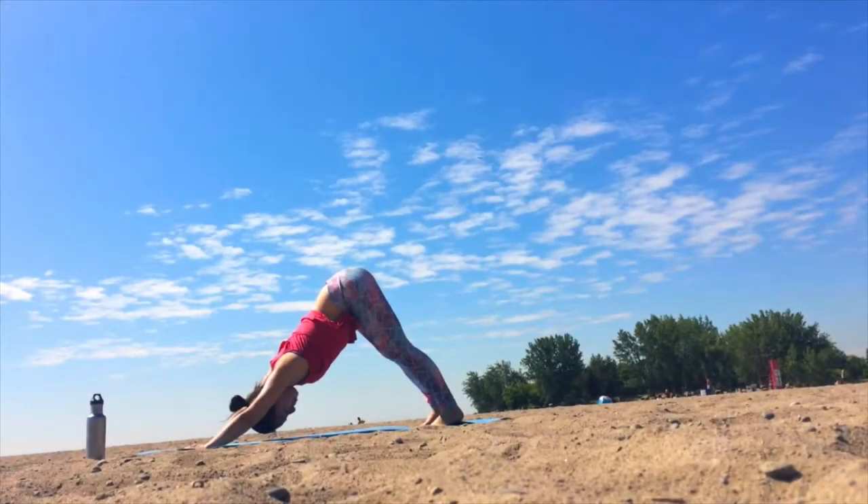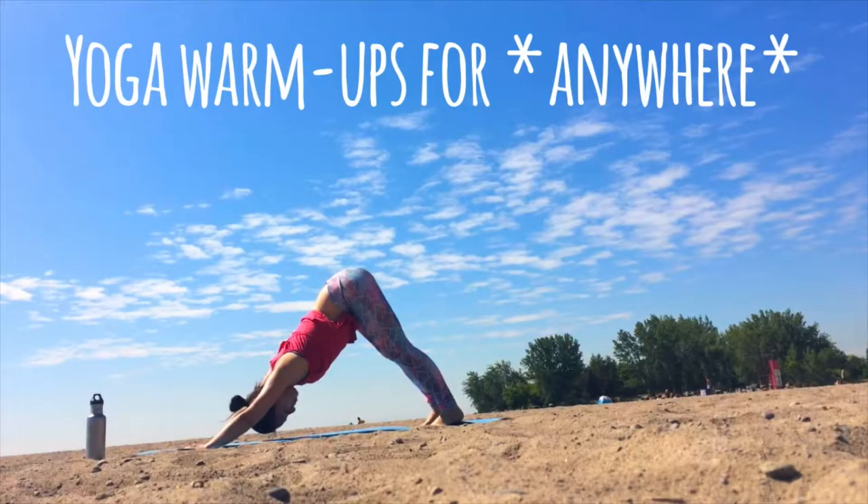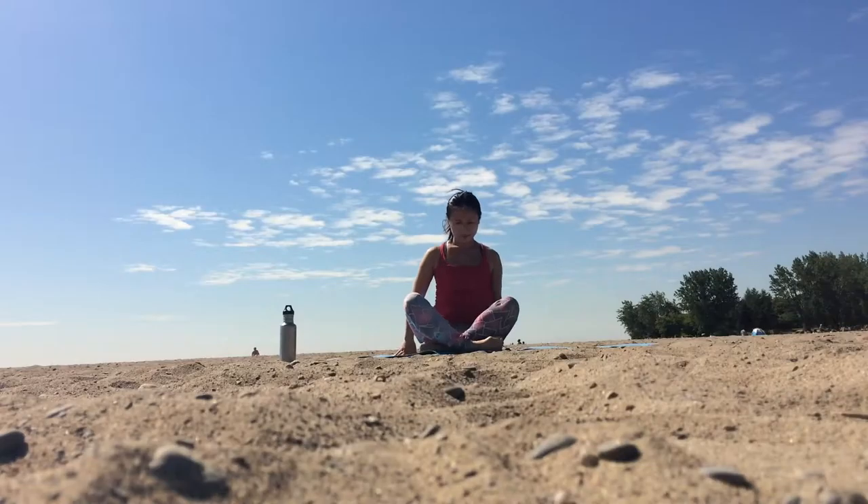Hey everyone, this is Judy from Happy Holistics and welcome to another yoga video. Let's begin in a comfortable seated position. We want to take this time to commit to our practice. Even though today is just a short warm-up sequence, we can always choose to be focused on our own breath or be totally distracted by what's going on around us.